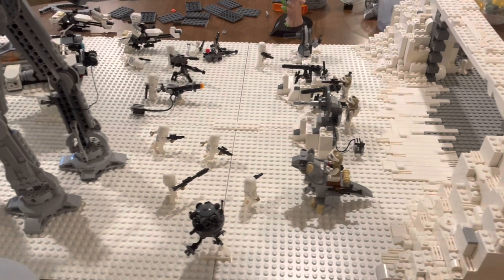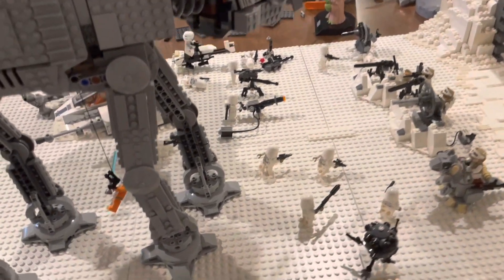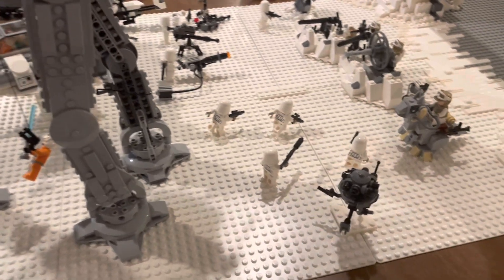This is going to be it for Episode 3 of the Hothmock. I really hope you enjoyed. If you did, make sure you subscribe, and we'll see you in Episode 4.